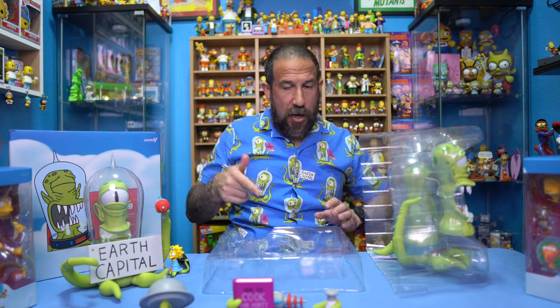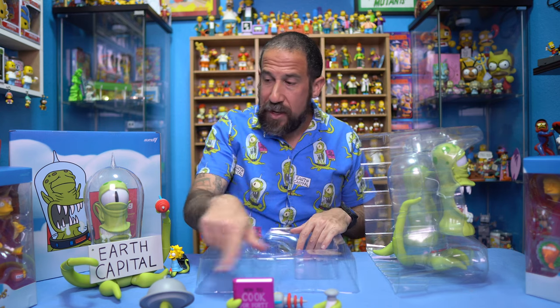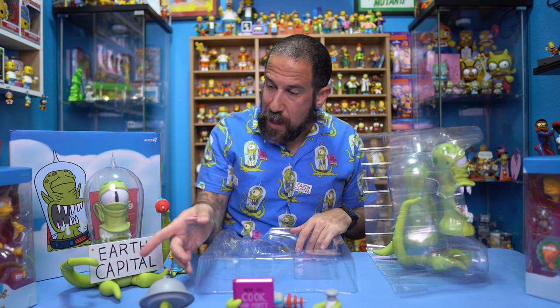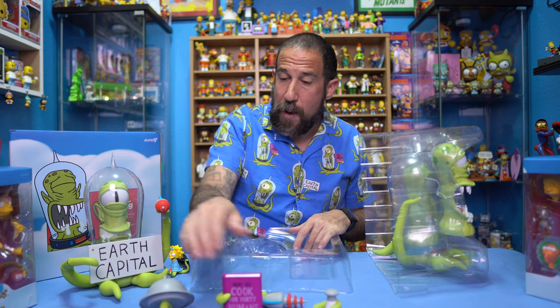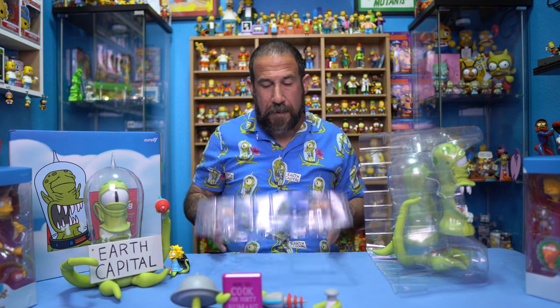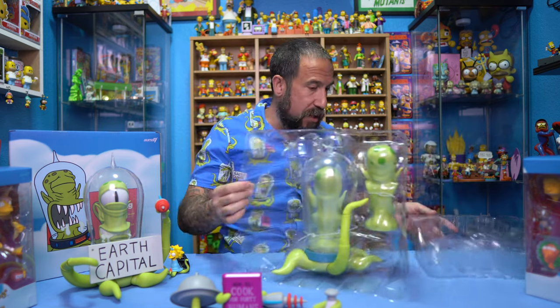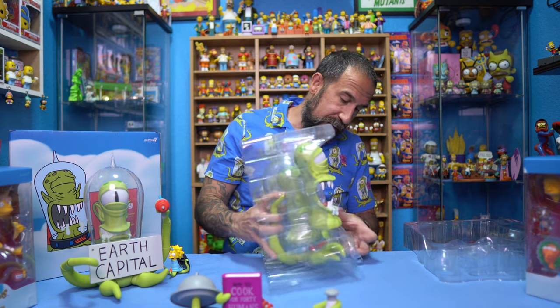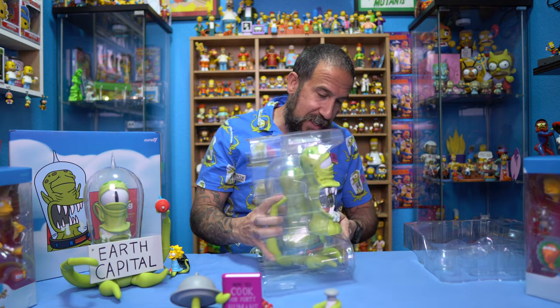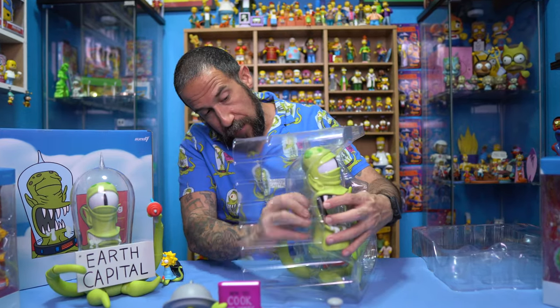All three of those accessories are great. I almost want to take this hand off and put the book on there, or maybe have him holding the dish. I'm going to have to do something because I like these accessories a lot better than the Kang ones. But let's get to the main course here. This one has that other weird piece in the front which makes me think it's just part of the blister pack, not an accessory.